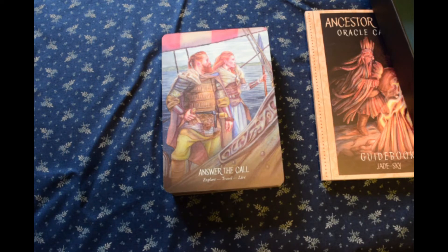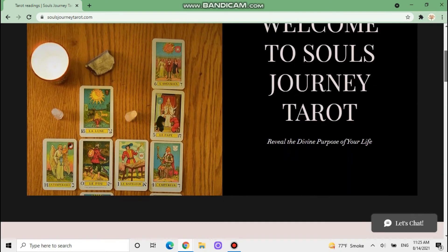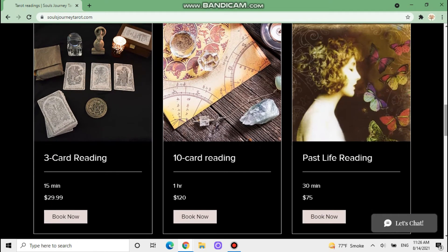Let me run you through the website — the graphics may change. I started with just the stock graphics associated with this theme, but for now it's okay and I can work on changing them later. So here is my new website, soulsjourneytarot.com — you can see it up here, it has my email right here. This is what I currently have — just three readings right now, but I'll be putting up more options eventually.